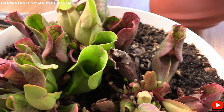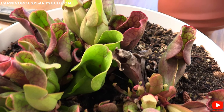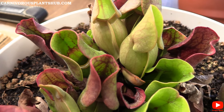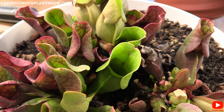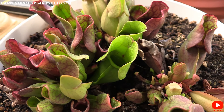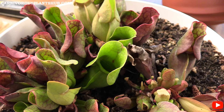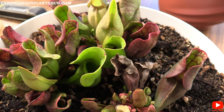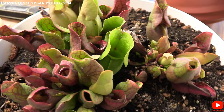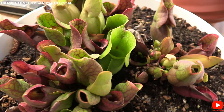Come wintertime, they should actually be left outside in most places because they do need a cold winter dormancy. I'm probably going to keep these anywhere between 25 and 40 to 50 degrees, and I'll likely leave these outside all winter, or leave them in an unheated room like my garage so they can stay cold. They need that dormancy period to survive and continue living long-term — without it, they will actually die.